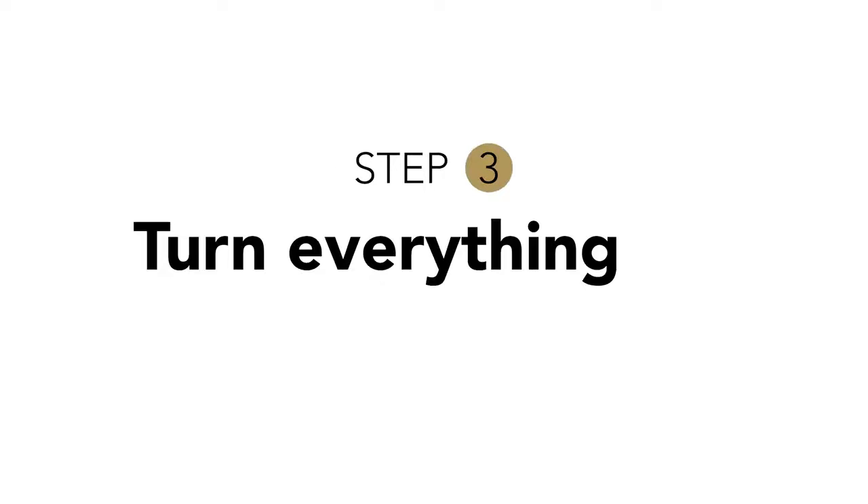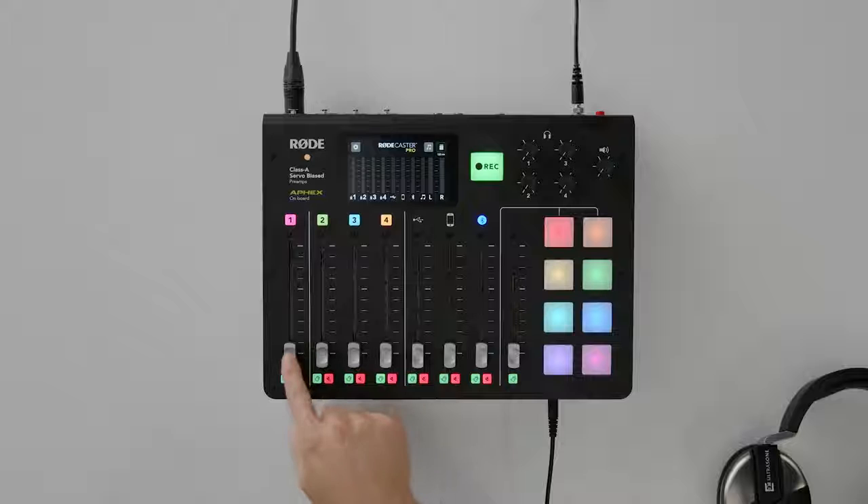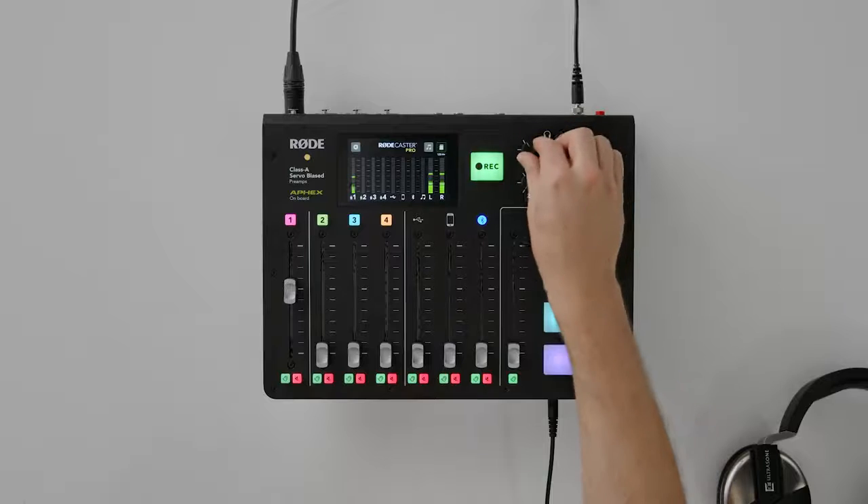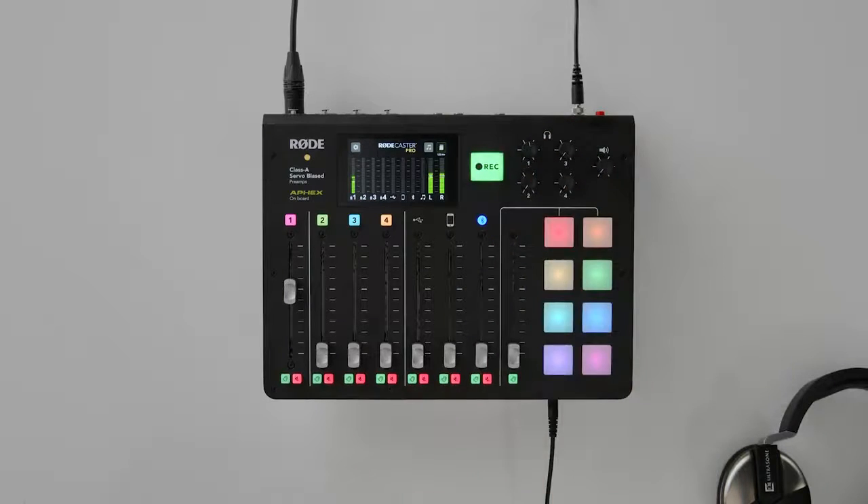Step three: turn everything up. Turn up the fader for channel one — that's the one that your microphone is plugged into. The fifth line from the top is a good spot for now. You can also turn up the volume for your headphones. About 12 o'clock is a good place to start.